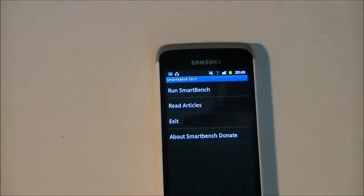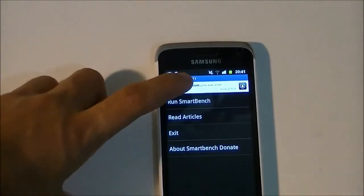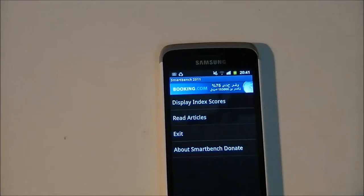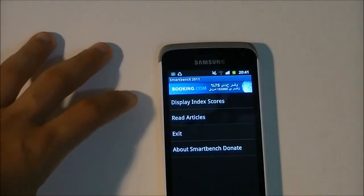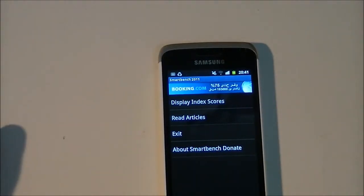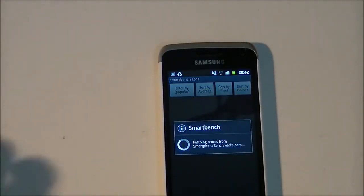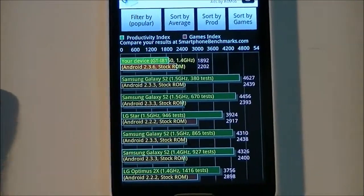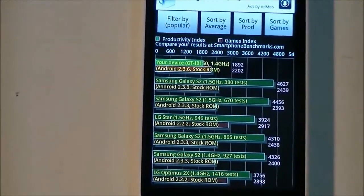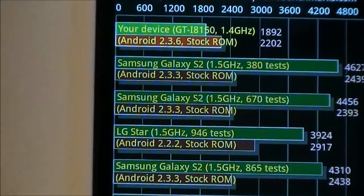SmartBench 2011 is opening up. I'll run the benchmarks and be back with the results shortly. The tests have finished. The scores are: 1892 on the CPU and 2202 on the GPU.